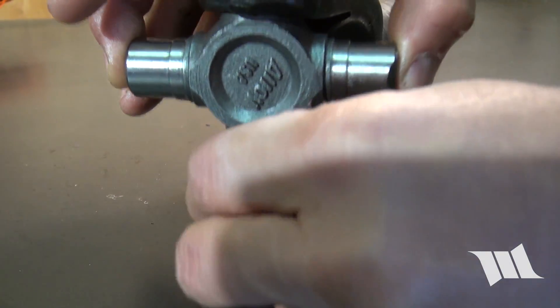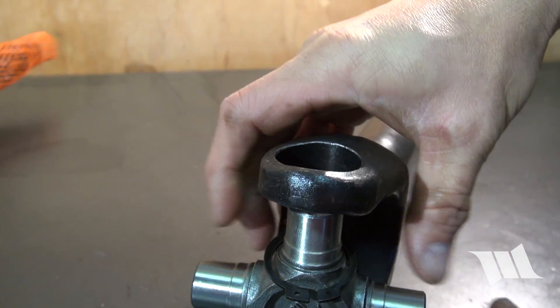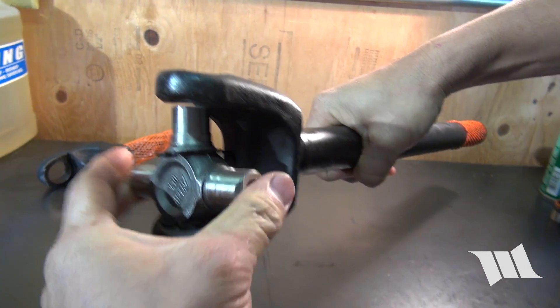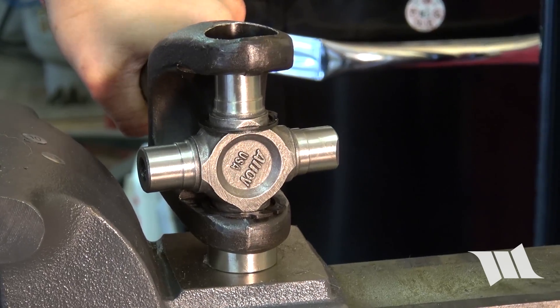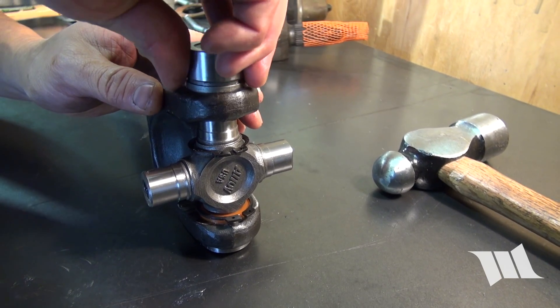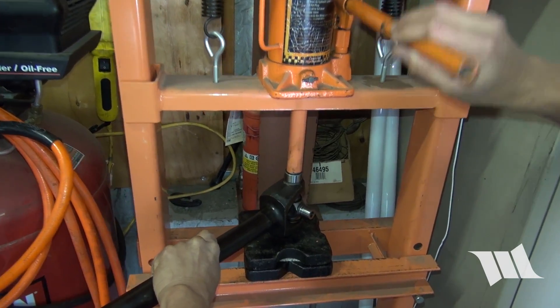Slip a full circle clip onto both ends of the X-joint. Then take one of the bearing caps and carefully insert it into the yoke, making sure the trunnion goes into it without disturbing any of the bearings. Using a brass hammer, give the top of the yoke a few taps to help seat the bearing cap. Carefully insert another bearing cap into the opposite side of the yoke and then use a shop press to press them all the way in.